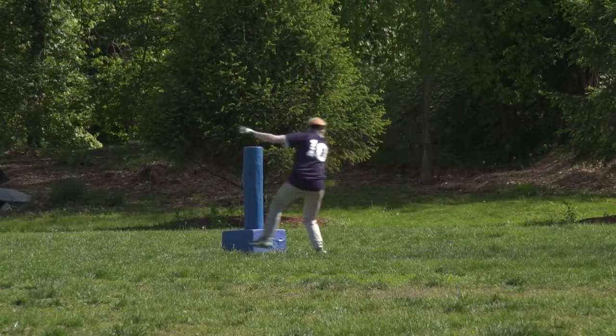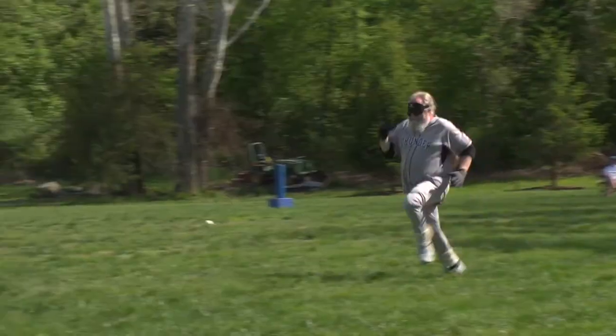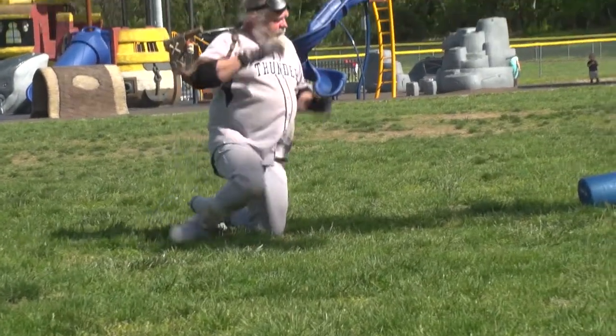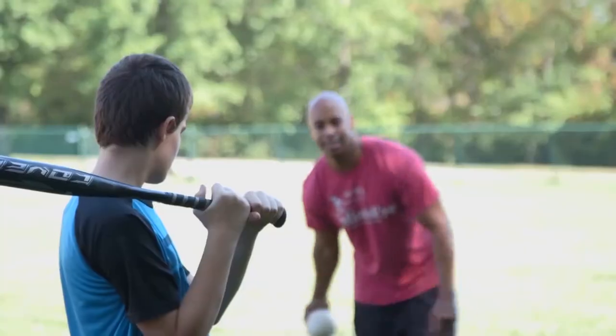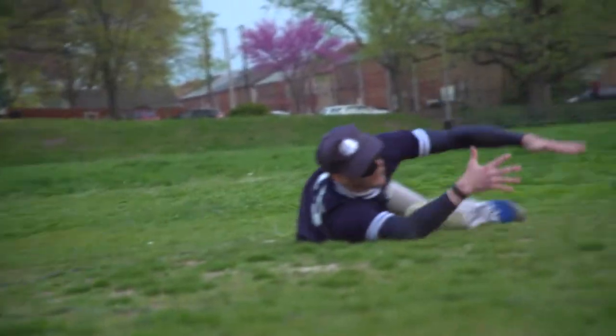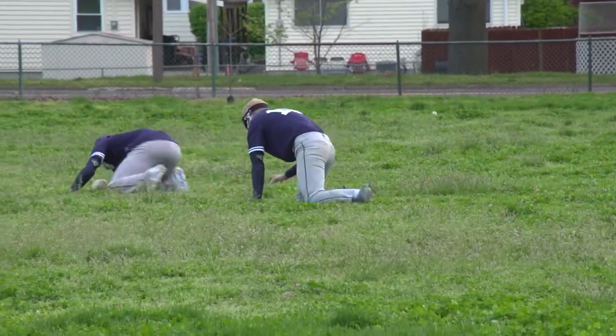Though the rules might be different, beep baseball inspires just as much devotion, trash talk, and satisfaction as the game it was adapted from. One of my friends asked me to come out and sub in. I subbed in and I never left. I became a pitcher, started my own team, and I've been doing it every year since then. It doesn't get any better than laying out for a ball and stopping it, getting somebody out — I think that's the best feeling.